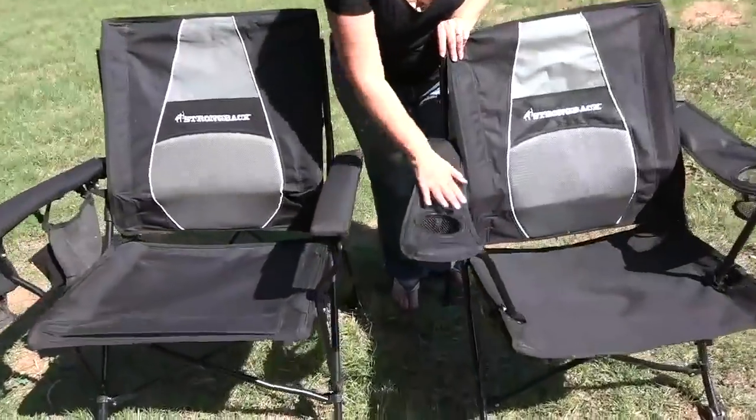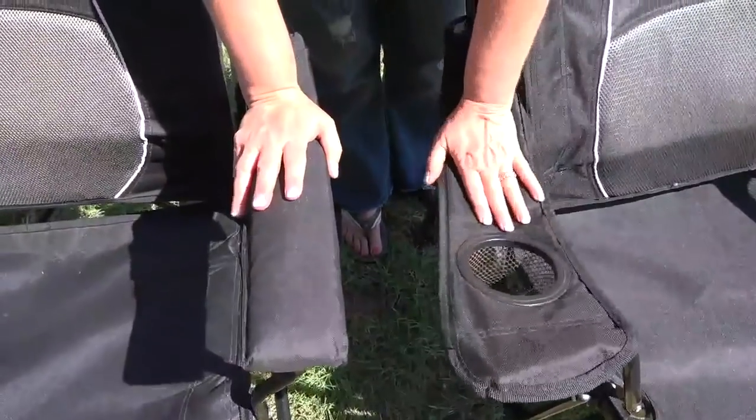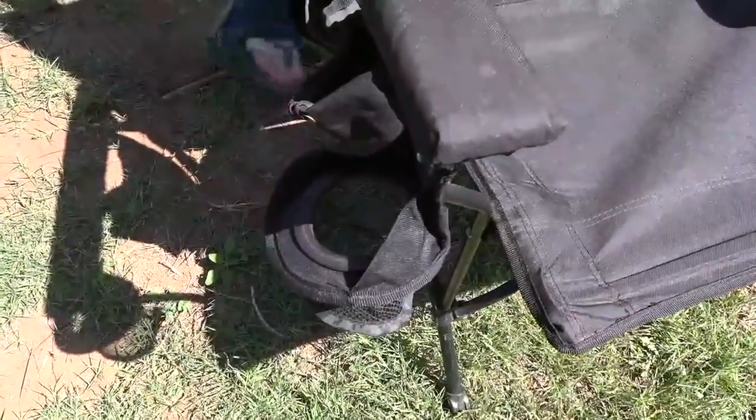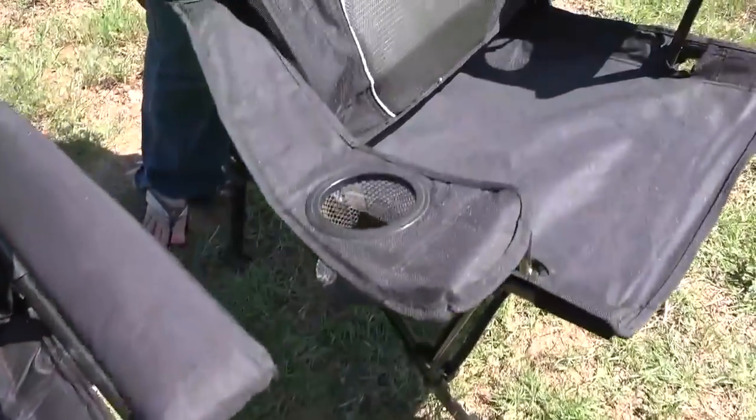The Strongback Guru comes with two beverage holders, which are integrated into the arms of the chair. You may also notice that these are soft arms — not the hard steel padded arms you get on the Elite chair. At first I was a little disappointed because I liked the firm arms of the Elite since it makes it easier to get up out of the chair. But now having used it for a couple of weeks, I'm really liking this. I like that I can have my beverage holder right here so I can keep my drink close by. And these are much more sturdy than the flimsy beverage holder on the side of the Elite, and you get two of them.